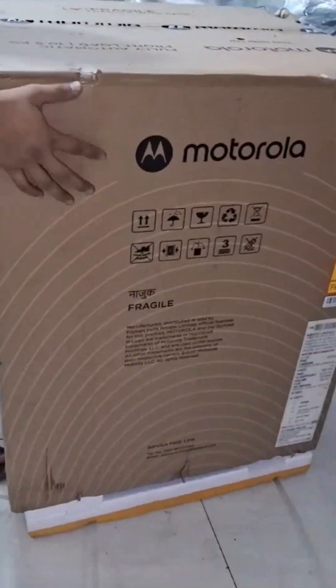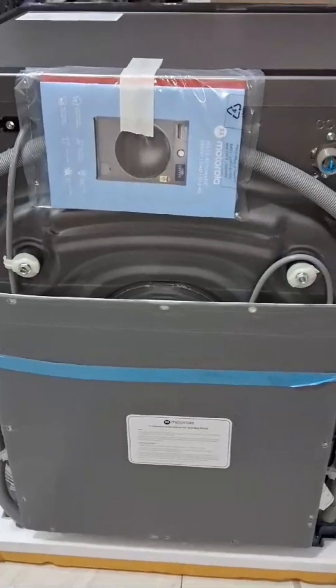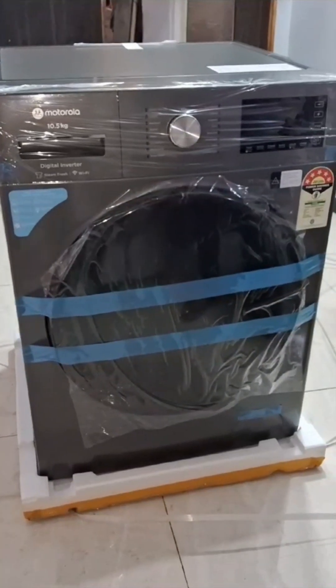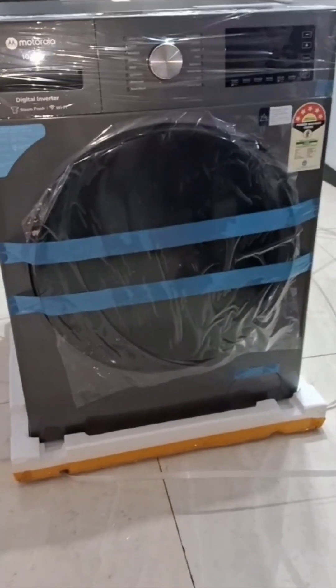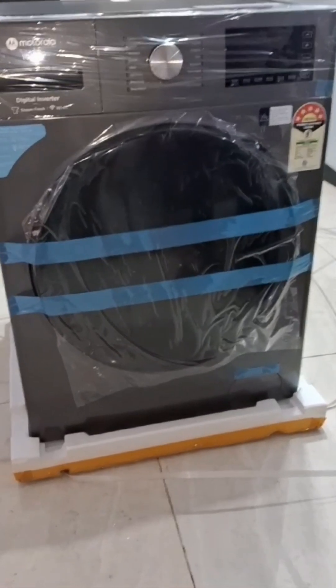Hi guys, welcome back to my channel. I am going to take a new video which is a full video based on Motorola washing machine front load — a fully automatic washing machine, Motorola 10.5 kg smart WiFi enabled steam wash inverter technology fully automatic front load with inbuilt heater, grey.